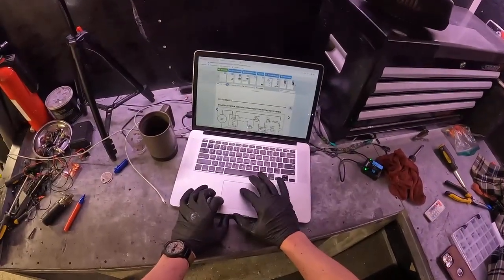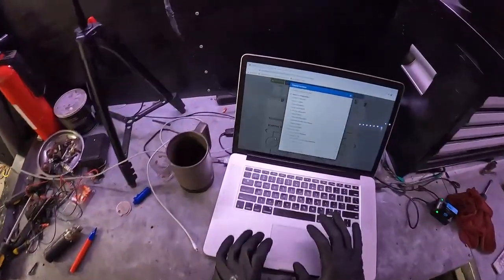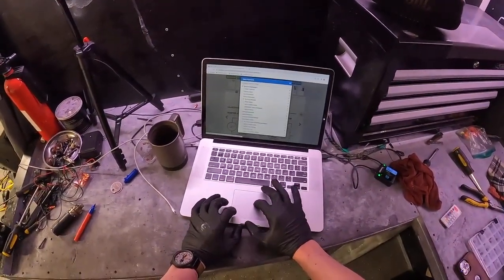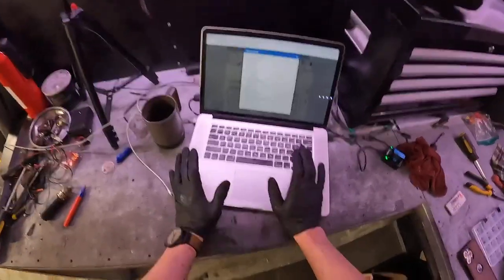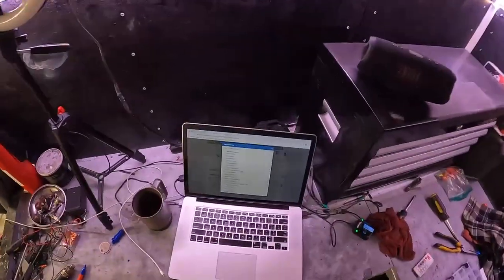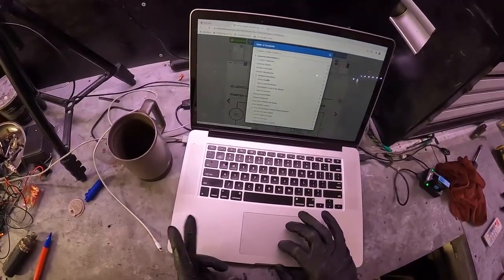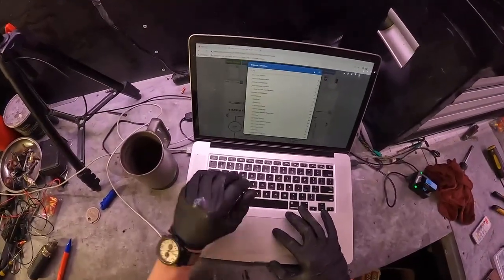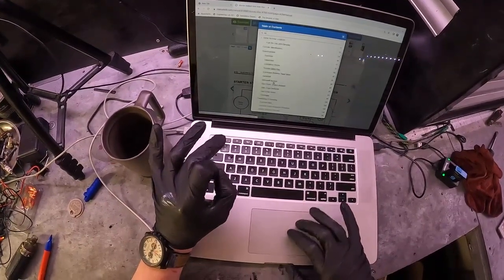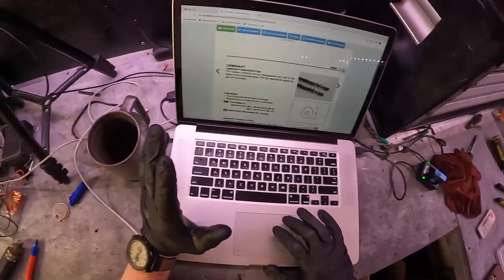For anybody wondering, this is ManualsLib — manualslib.com. It's like the best thing that ever happened to me. It's like an encyclopedia — it's everything. You can search it. It's awesome when your computer works. Let's go to camshaft.